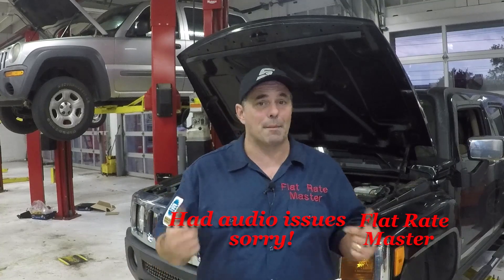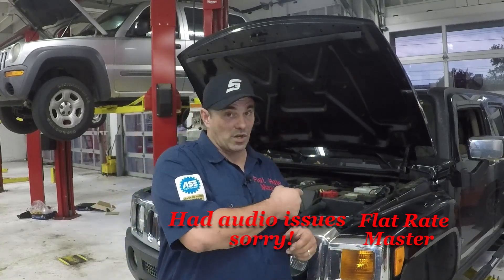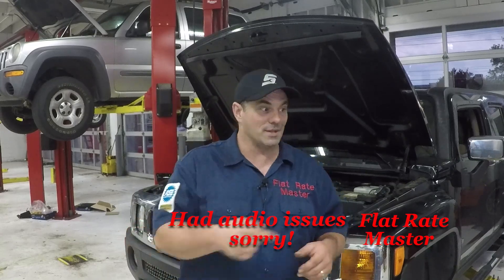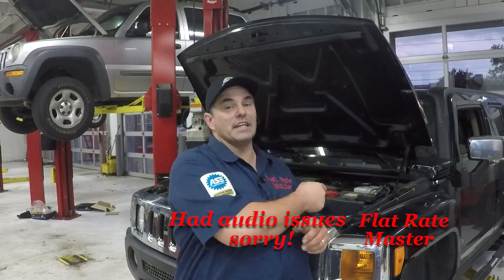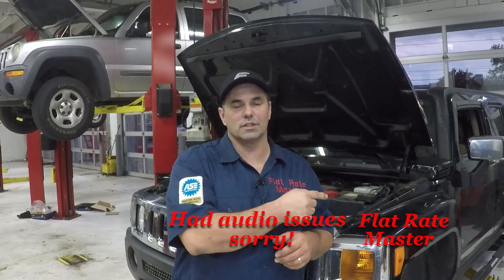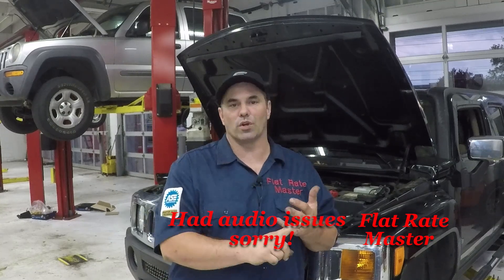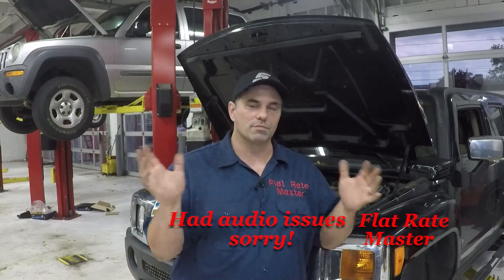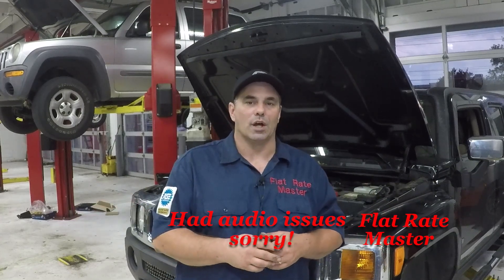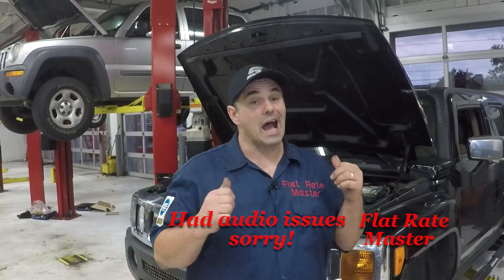If you notice, I'm not in front of the toolbox — I'm in front of this H3. This is a perfect example. I have a dead bay. There was a screw-up with the parts ordered. It was radiator, brake flush, front and rear brakes, belt, tensioner — a good ticket. Unfortunately, I don't have rotors, so I've got a dead bay.